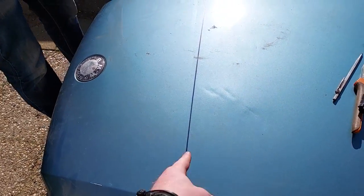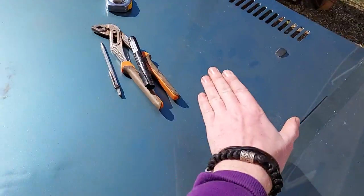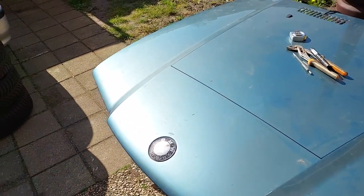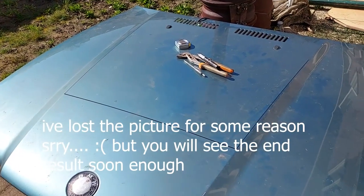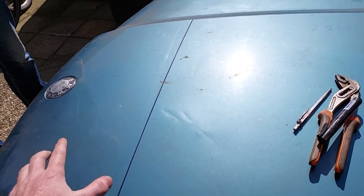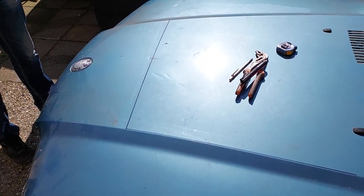Our idea was to cut it here along these edges and then bend this down and put some little triangle shapes on the insides. Just by luck, the day before I saw a picture of a guy who had it done in that exact way — I'll drop a picture in now. It's a pretty easy way to work with the stock bonnet, and because this section will be lower, you create a low pressure zone that creates a vacuum to suck the air out.